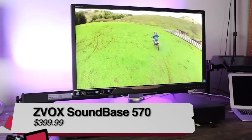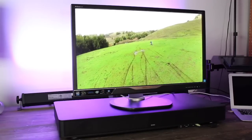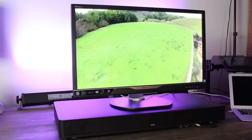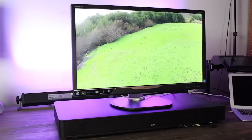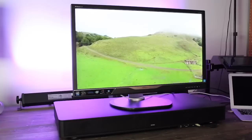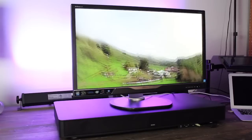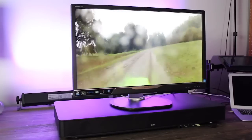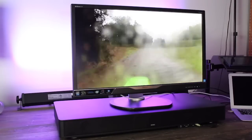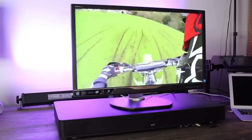...the Zvox Sound Base 570 home theater sound system. As the name would imply, this is a base that goes underneath your TV — or in my case, a computer monitor. The dimensions are 30 inches wide, 14 and a half inches in depth, and 3 and a half inches tall, so big enough for most TVs to fit comfortably on top.